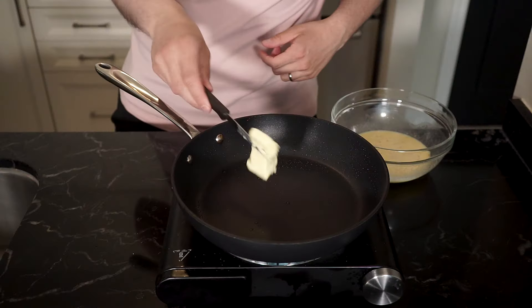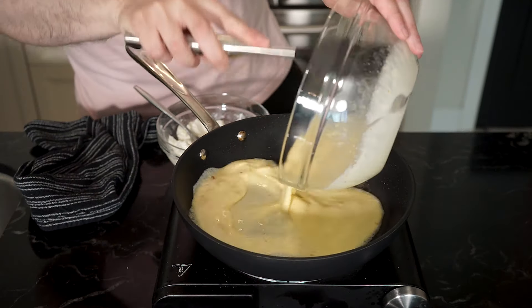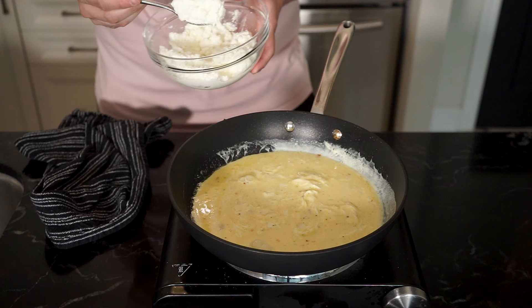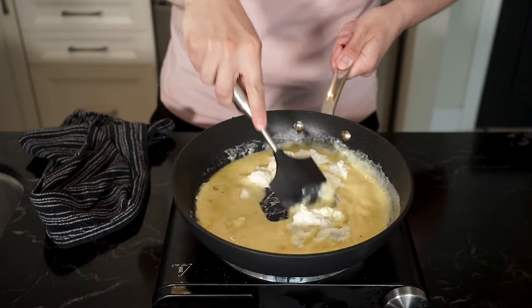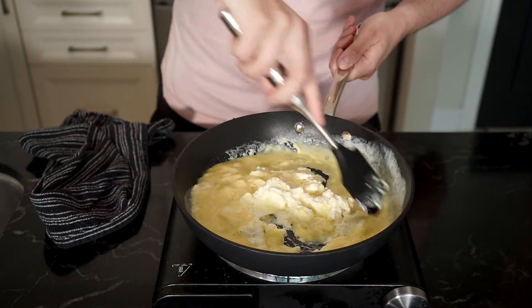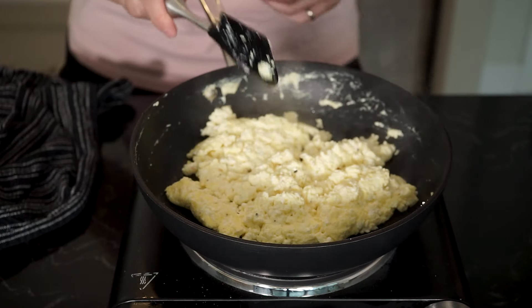Whisk everything up and then in a pan, add some butter. And if there's still rendered pancetta fat, then that's a bonus. Add the eggs and a couple nice big scoops of fresh ricotta. Try to drain the ricotta beforehand. Mix and cook the eggs up — I'm going for a nice creamy soft scramble.